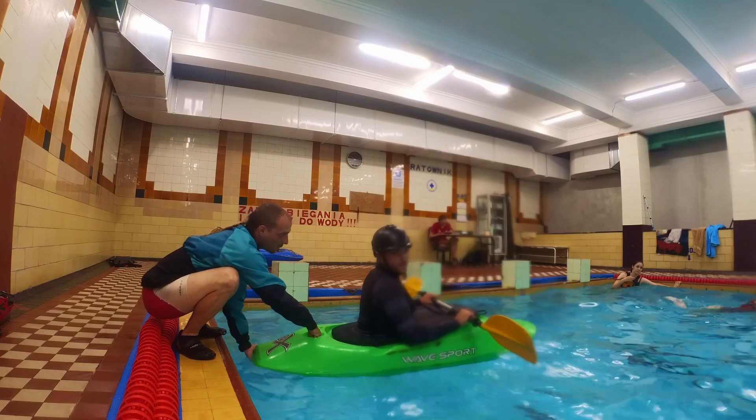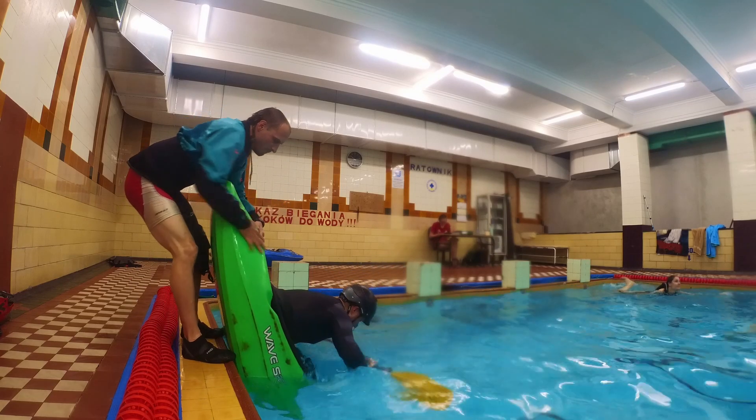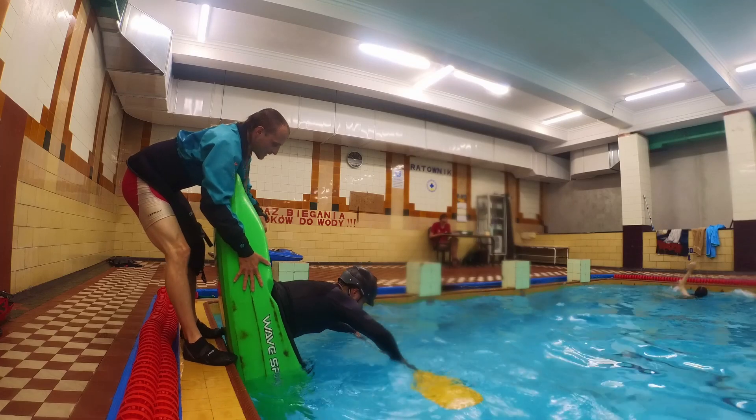Ask your friend to take your tail and stabilize your boat from the bank with their leg while you hold the bow stall. With time, try to hold it more on your own and less with help of your friend.